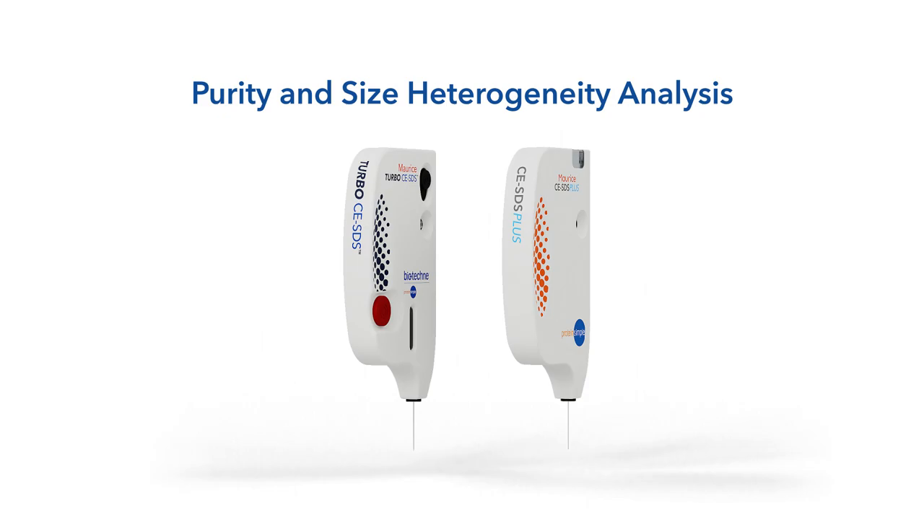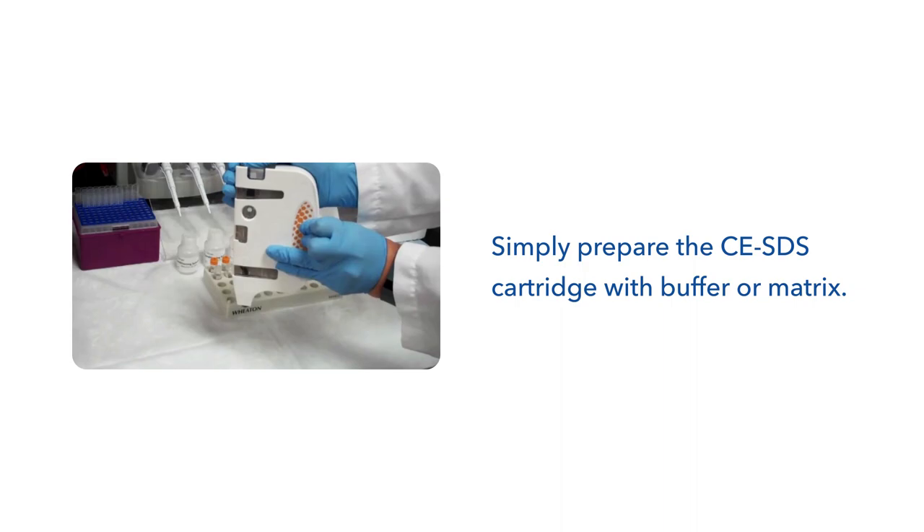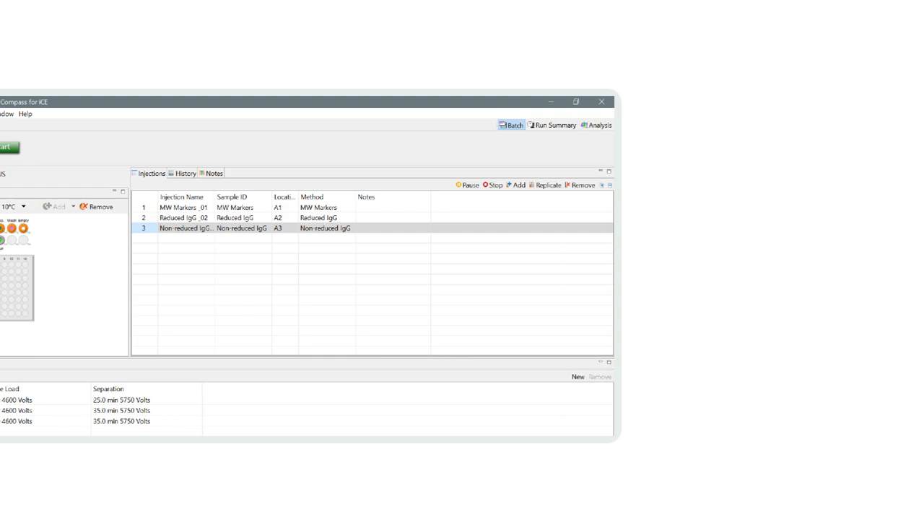How easy is Maurice to use? Let's start with purity and size heterogeneity analysis of your biologics with CESDS. Simply prepare the CESDS cartridge with buffer or matrix. Load the reagents and your samples. Close the door, set up a batch, and press start. Maurice will do the rest for you.